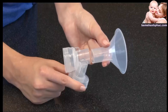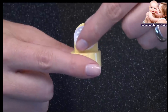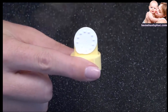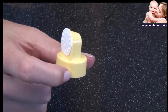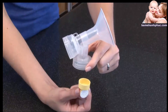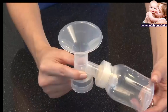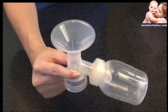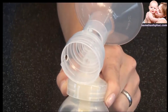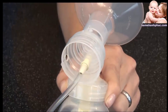Begin by securely attaching the breast shields to the connectors. Then attach the white membranes to the yellow valves — the white membrane must lie flat against the yellow valve. Push the assembled yellow valves and white membranes into the breast shield connectors, and screw the bottles onto the bottom of the breast shield connectors. Insert the hard yellow adapter ends of the tubing into the openings in the back of the breast shield connectors.